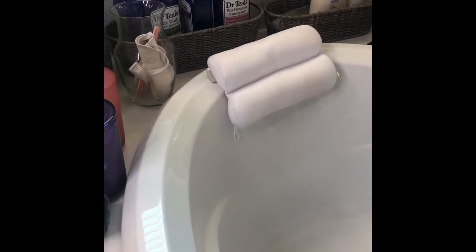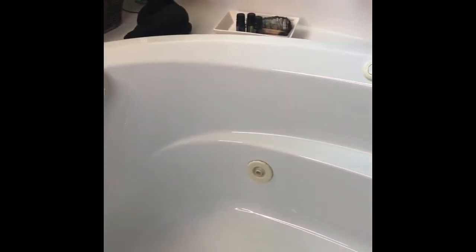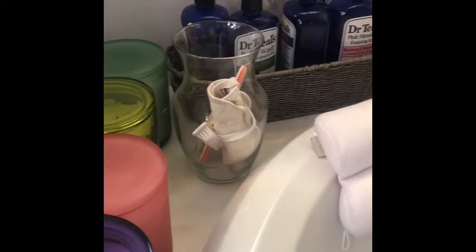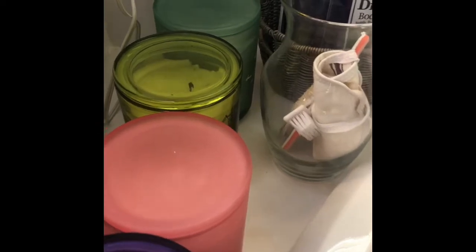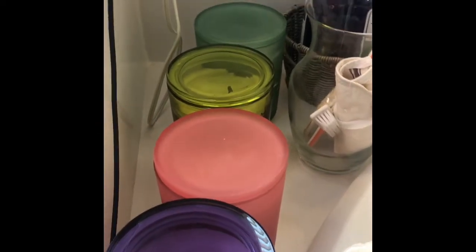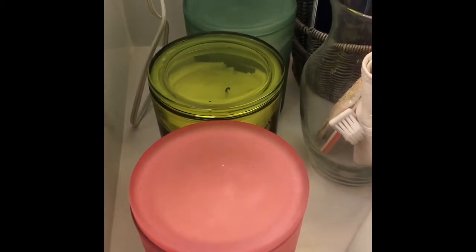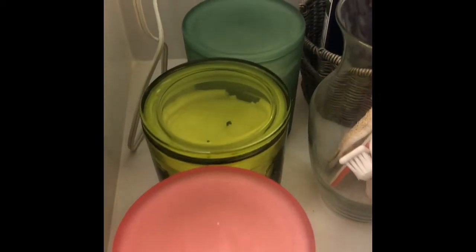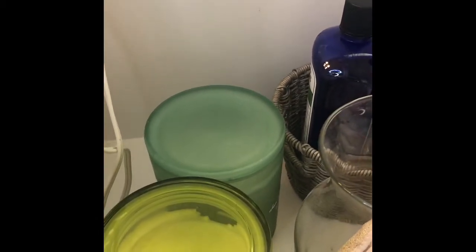Over the past few weeks I just started adding a few things around my bathtub. I had a few candles, so I added some more. I added one for each type of bath that I do. I have a lavender for when I do a lavender bath, a pink Himalayan salt candle, a lemon candle, and a mint candle.